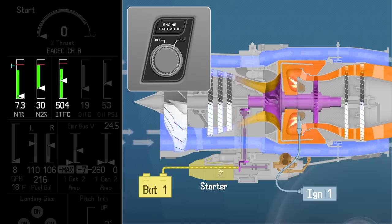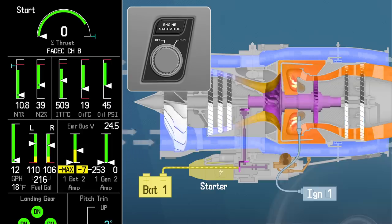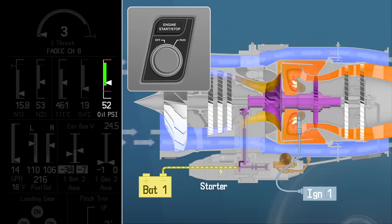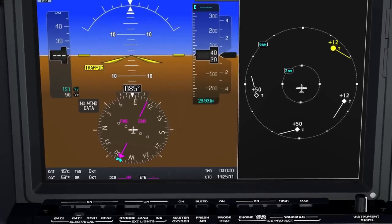Moving right again, make sure your ITT indication and all of the engine instruments are stabilizing in a normal range. Finally, be sure to verify that you're getting positive oil pressure. The starter-engaged and fuel-pump-on CAS messages will extinguish, and that's it — the start's complete.